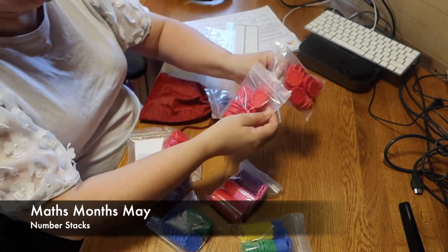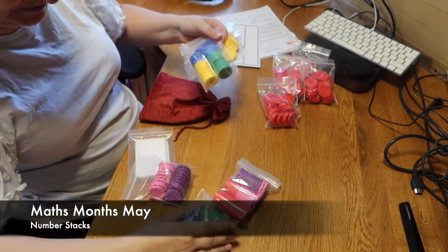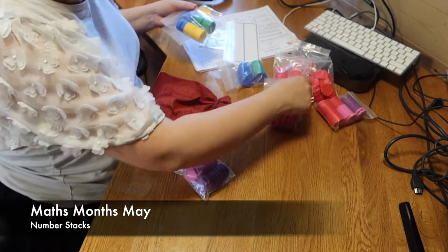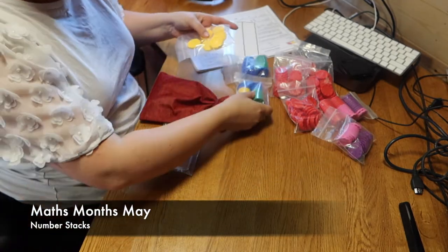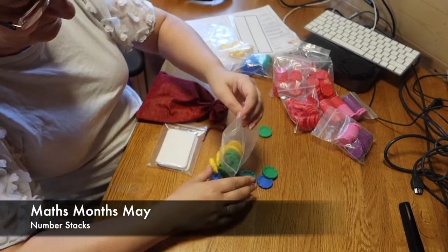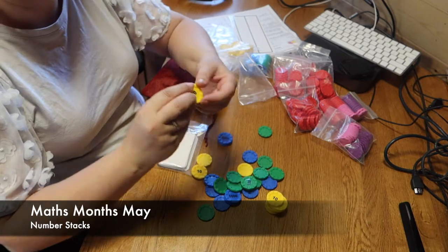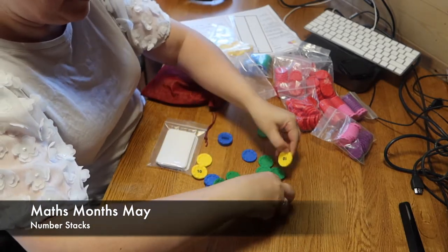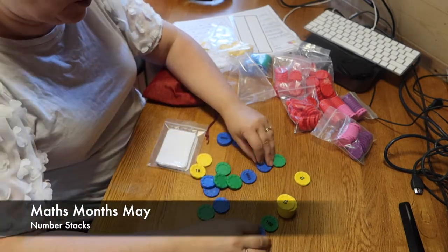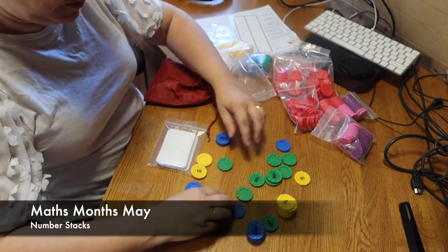I have what look like counters — loads and loads of red ones, and then some yellows, greens, blues, purples, and pinks. You'll see why in a moment, because I actually started sorting these out and ran out of time. If I grab this stack here, you'll see my yellow ones have got tens on top of them. I've got some green ones with hundreds and blue ones with a thousand on them. I wonder if you can guess what the red ones are.